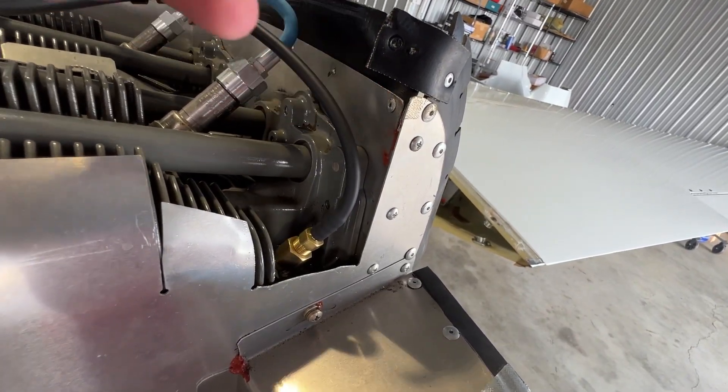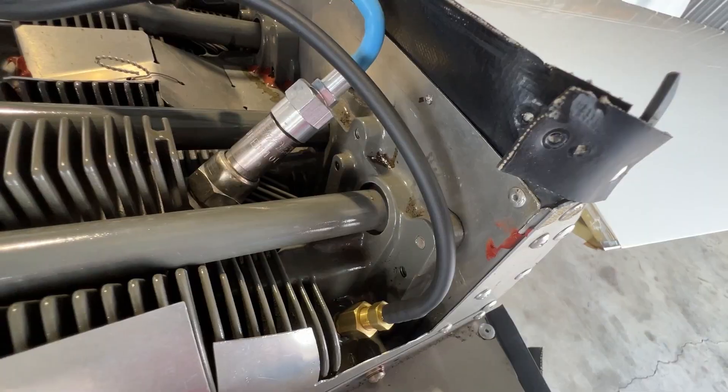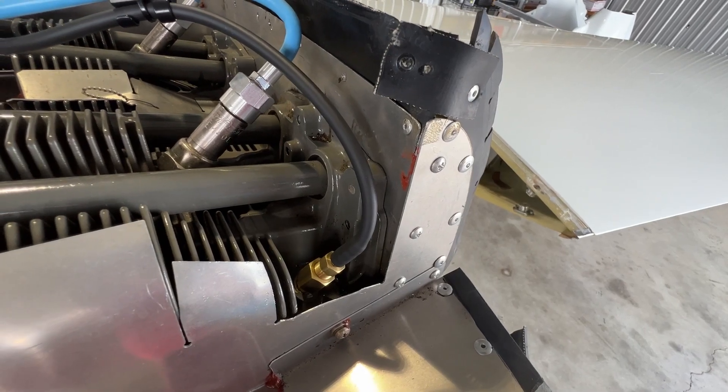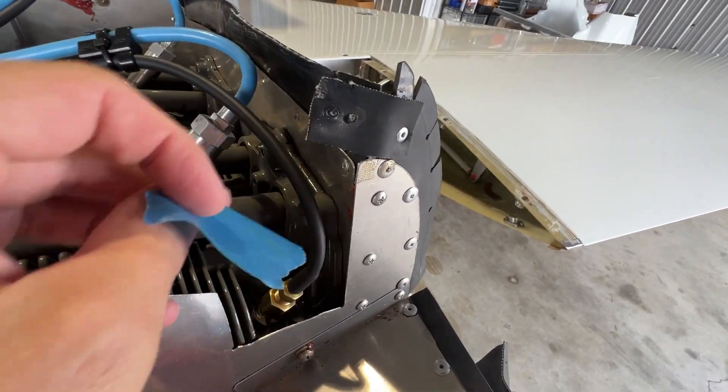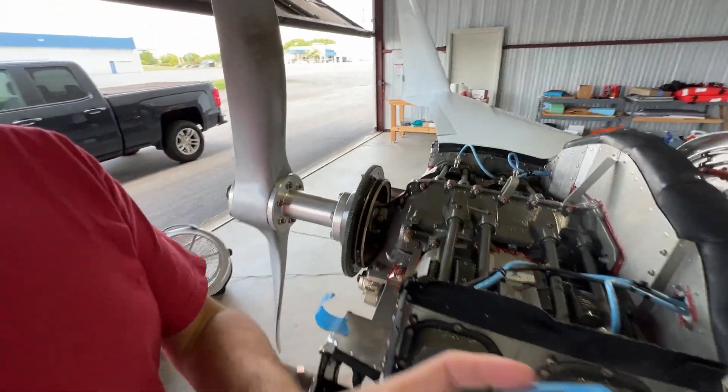I'm probably being paranoid, but on this rivet here if I drill from this side, shavings will fall down into the end of the cylinder itself and I don't really want that to happen. So I'm going to put a piece of tape here to try to catch the shavings.